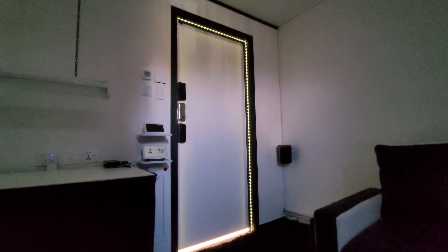Alexa, can you please demonstrate this? This is just one thing I can do with this Zemismart LED light strip driver.